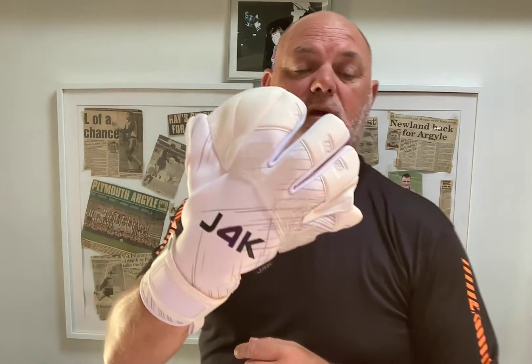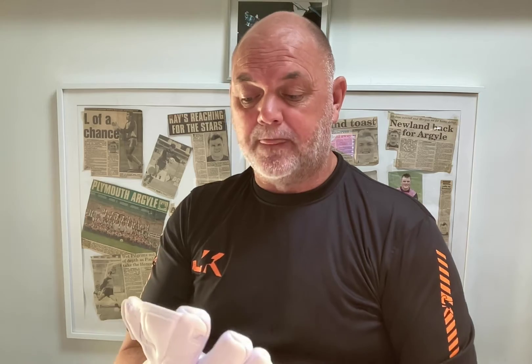I just want to explain why we designed this Nexus Goalkeeping Glove. If you don't know anything about Just For Keepers, we've been going since 1998 as the leading and largest goalkeeping schools in the world. We've coached well over half a million students since 1998, and every single night of the week there's a small army of J4K goalkeeping coaches all over the world helping goalkeepers develop and achieve their dreams. Because we've coached so many goalkeepers, we get a lot of feedback from goalkeepers and especially their parents.